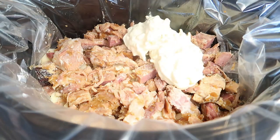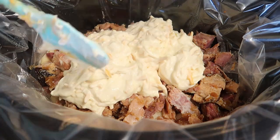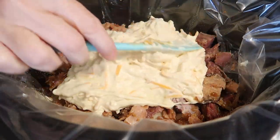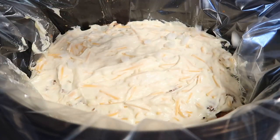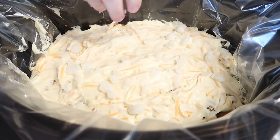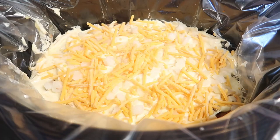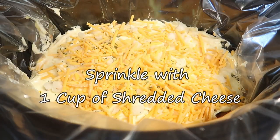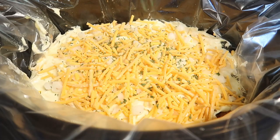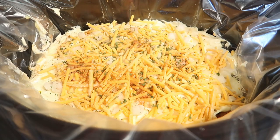Pour that mixture right on top of your ham and potatoes and spread it out evenly. Then dice one small onion and spread it on top of your potato mixture. Season that with some dried parsley flakes and some paprika.